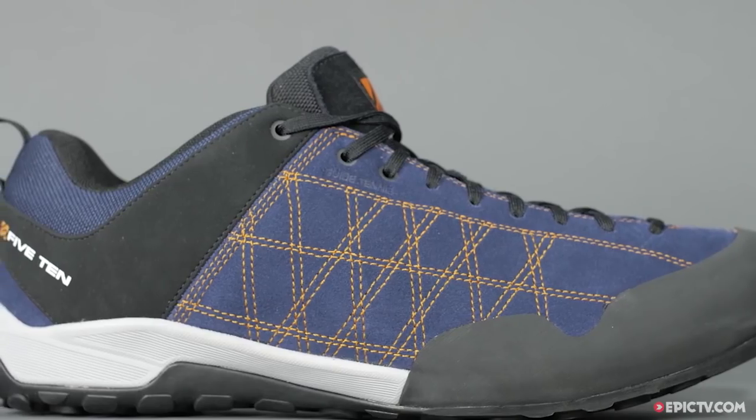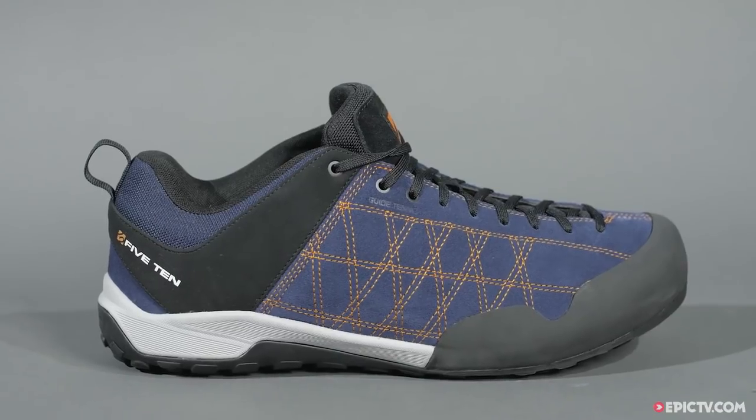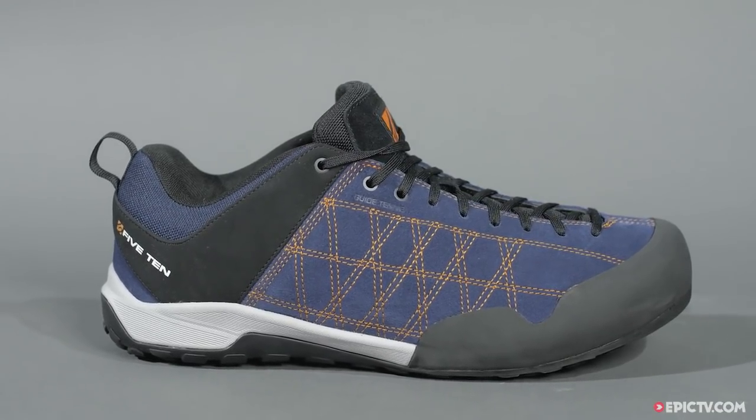An ideal all-round shoe, the Guide Tenny keeps its status as a do-everything shoe with some serious climbing credentials.